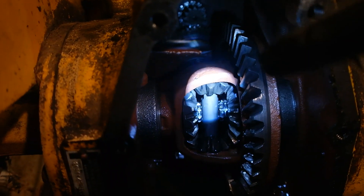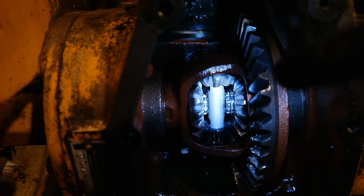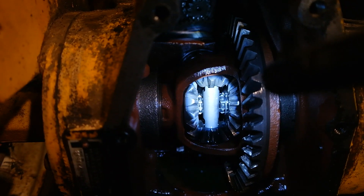When one wheel loses traction, these spider gears take over and they start turning so the power can be delivered to the wheel that isn't stuck. I'm going to give you a demonstration right now of all of this in action.